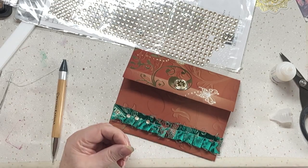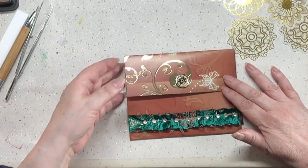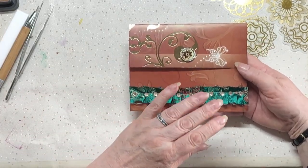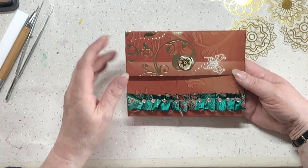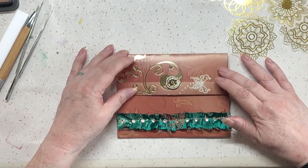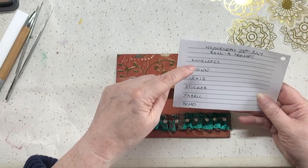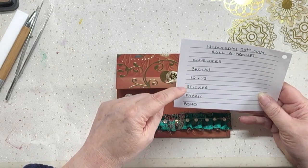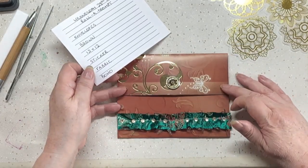I'll pause and come back when I'm done. I'm back - they're on! I felt like I had to fight with each and every single one of them, but they're on there and they'll be fine. The next thing I want to do is use the sticker, because I've got: envelopes, brown, 12 by 12, fabric, and it's overall boho-ish.